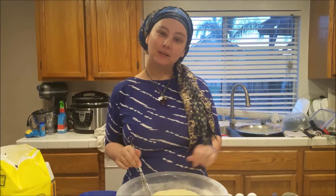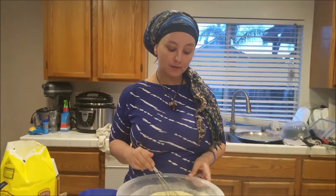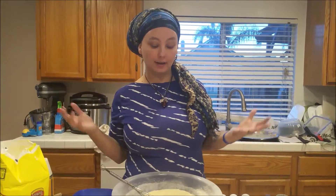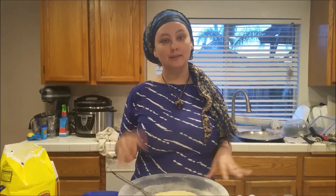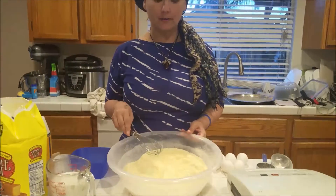Tonight on the Homestead we are having chili — homemade of course — with cornbread waffles. Now cornbread waffles may seem different than just regular cornbread, but it is kind of kid friendly and we sometimes like to change it up around here. So tonight I'm actually going to show you how we make our cornbread waffles.